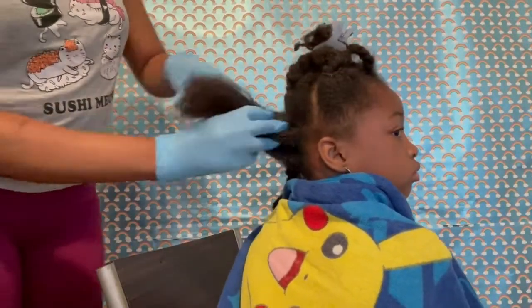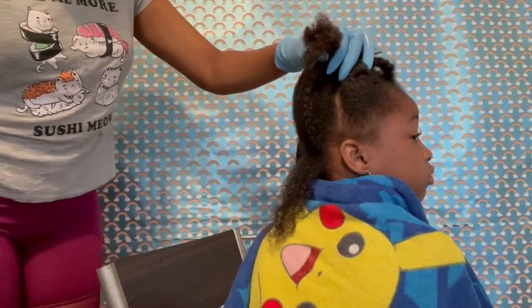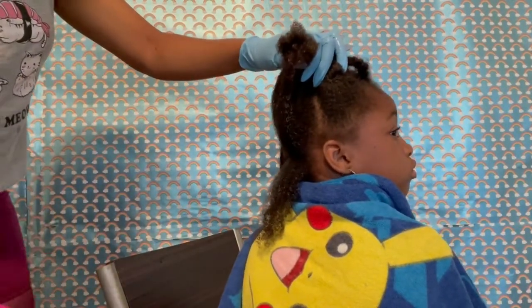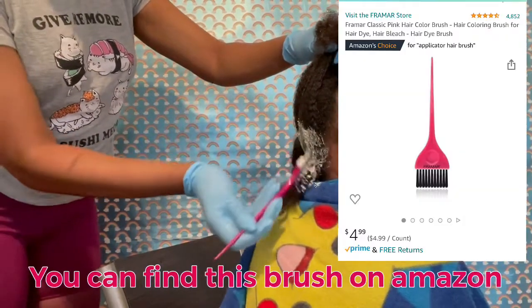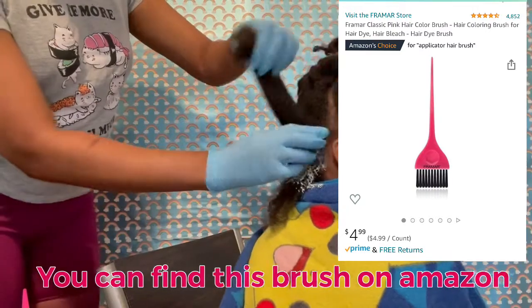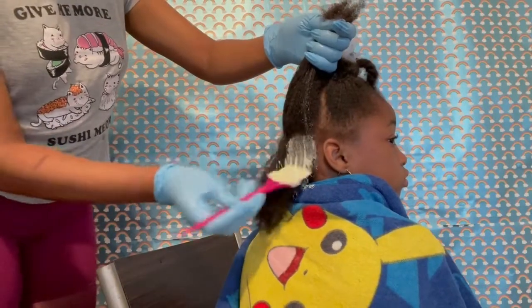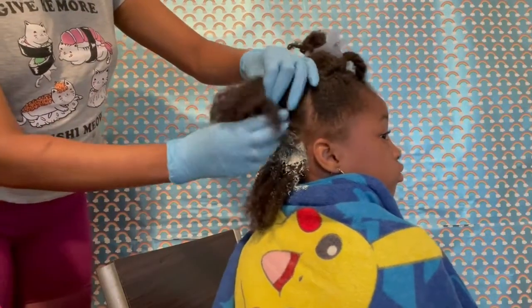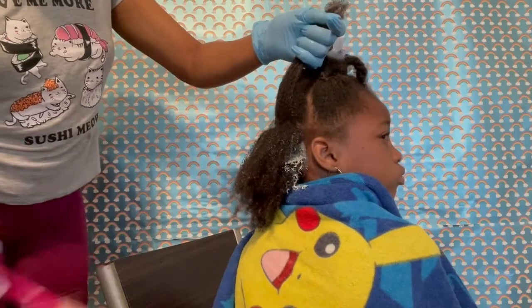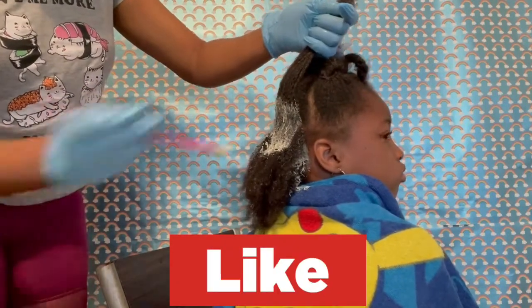Her hair is already parted in sections from the last hairstyle that she had. So now what I'm going to do for each part is part them into even smaller parts so I can be able to put the avocado mask all over her hair. For each part I'm going to open them up and make small parts so I can put the avocado mask everywhere.